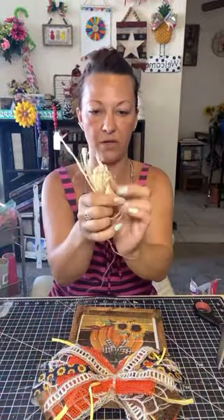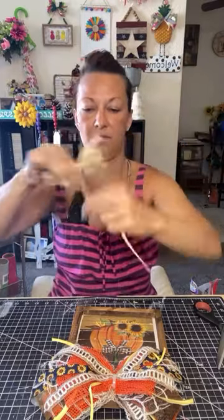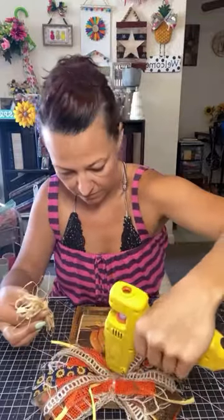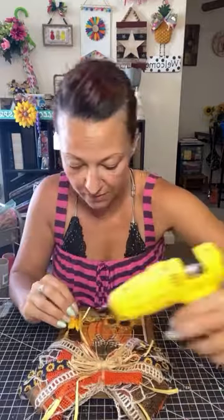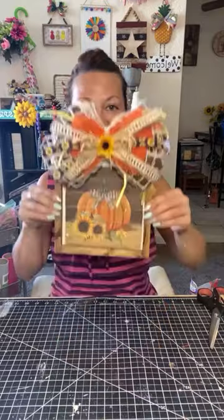Add a little bit of raffia on top so you can hide the zip tie. You can also throw a flower on there — I'm going to put a sunflower on this one — or a little button on top, anything in the middle so you don't see that zip tie. And there we go, you have a big beautiful messy pretty bow! I hope you enjoyed this — bye bye!